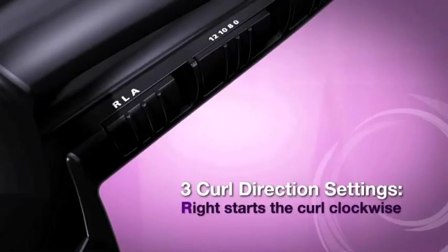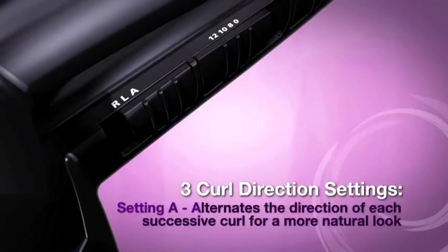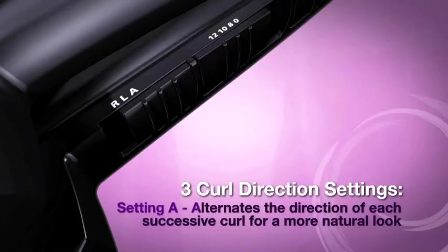Three curl direction settings: right, left, or alternate. R starts the curl clockwise, L starts the curl counterclockwise, and A alternates the direction of each successive curl for a more natural look.